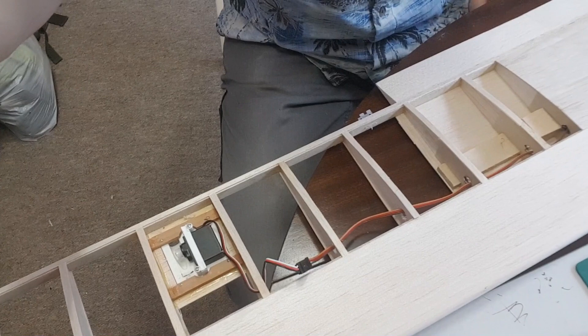Hi guys, Cliff here. Welcome to part five of my Kamco Cavalier build. I'm just hinging the ailerons prior to covering the wing, and I've got Benny undercarriage still to do.